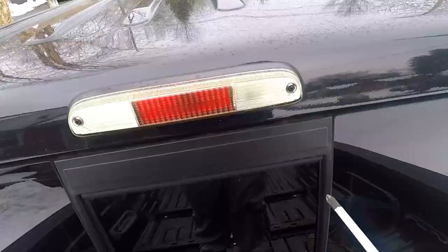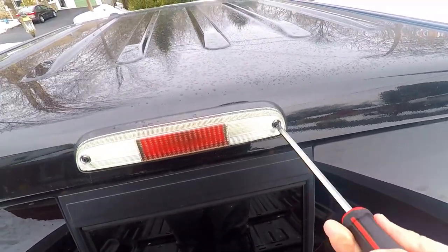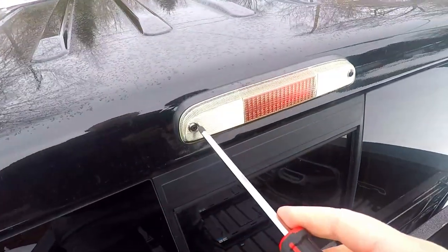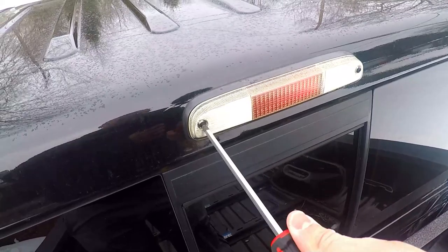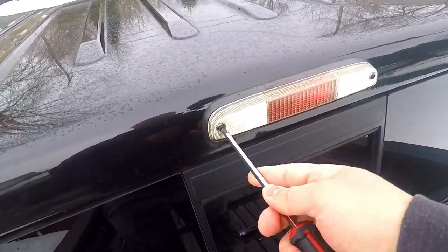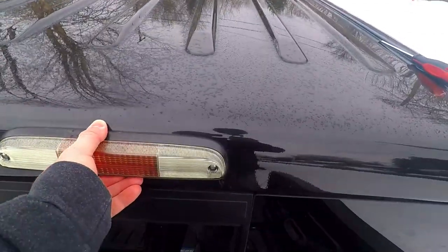Let's go up and take a look at this. This is as complex as it really gets — this is probably the hardest part of the whole job right here. I'm going to quickly get these two screws out and we'll be right back.